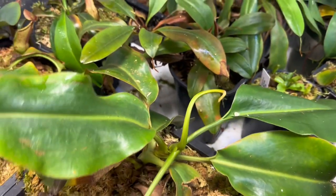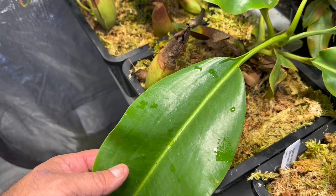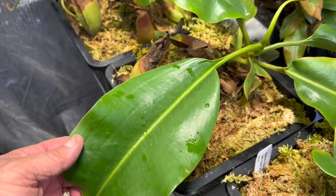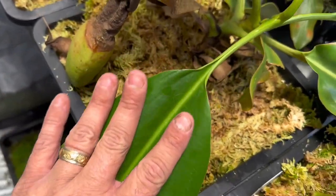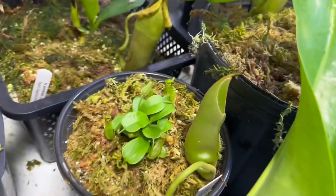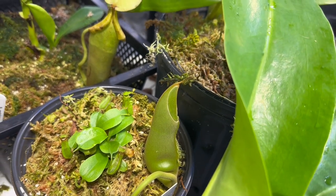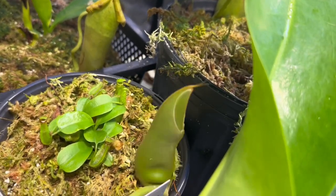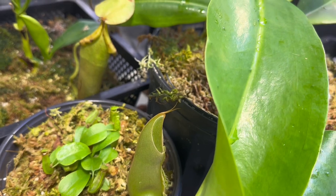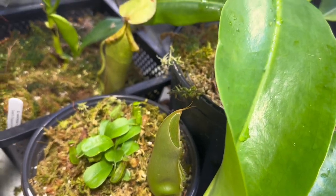Next is this absolute giant of a plant. This is Spatulata by Truncata Titan from Predatory Plants. As you can see, it's putting out these humongous leaves, and it's actually working on a basal right there. It's also got a new pitcher. This is one that will get big enough to eat animals at full grown. It's kind of like a lime green to yellow pitcher body with an orangey-yellow peristome. Very excited to see that.